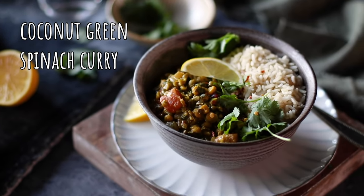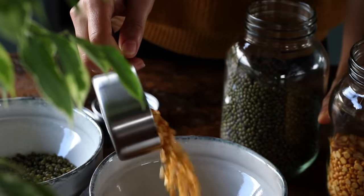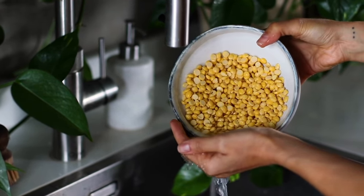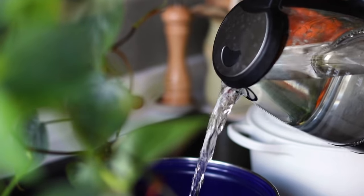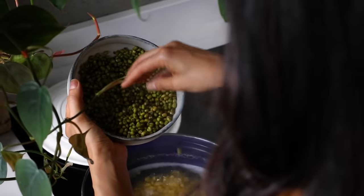For the final recipe, we're making a super wholesome and comforting coconut green spinach curry. The first thing to do is a bit of soaking the night before: soak half a cup of dry mung beans and half a cup of chana dal — also known as split chickpeas — in separate bowls. The next day, drain and rinse the chana dal, add it to a large pot with about one and a half liters of water, and cook uncovered at a gentle simmer for about 20 minutes.